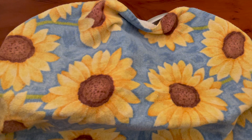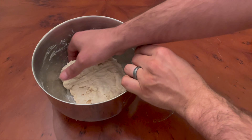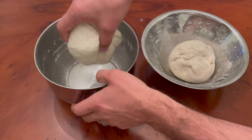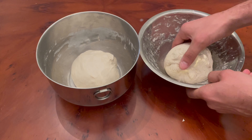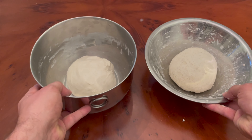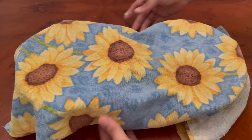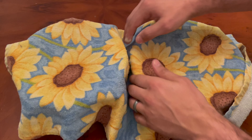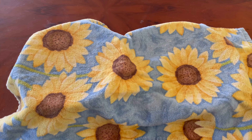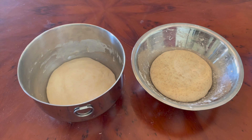After mixing both of the doughs, I let them rest for 30 minutes, then I gave them three sets of stretch and folds with a half-hour rest in between each set. This is a fairly standard process that I follow in my master sourdough bread recipe. Sourdough bread needs plenty of time to rise, so after the stretch and folds, I let both of these doughs rest on the counter for six hours at room temperature, which is around 70 degrees Fahrenheit for me and my kitchen.